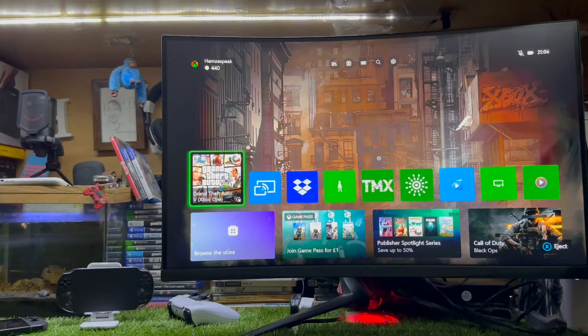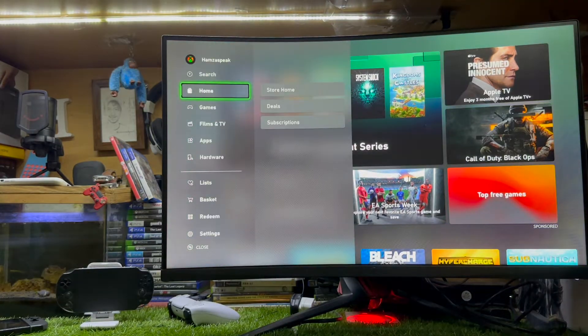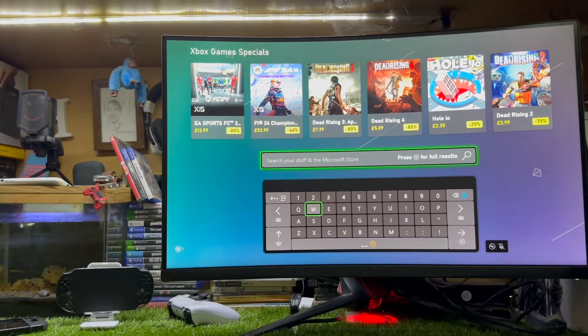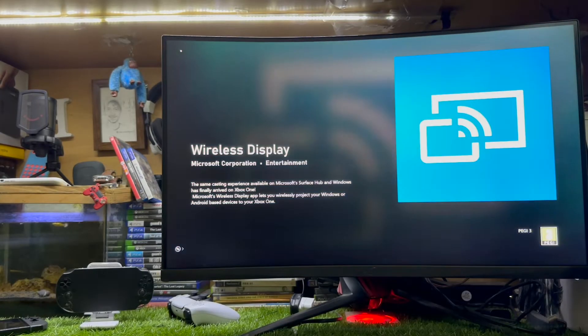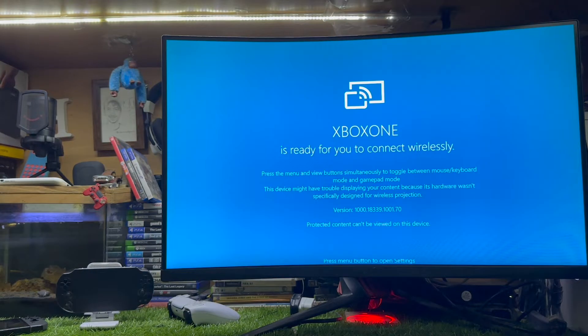For this purpose, firstly you just need to go to your Xbox Store and download one free app for your Xbox. Just go to the search and search 'Wireless Display' — it's an absolutely free app. Open this app, Wireless Display, it is freely available on your Xbox. Just launch this app.